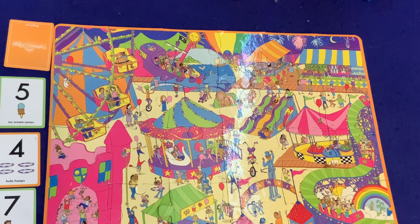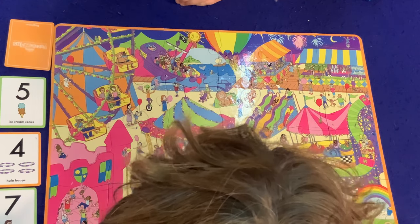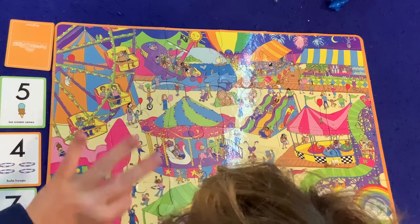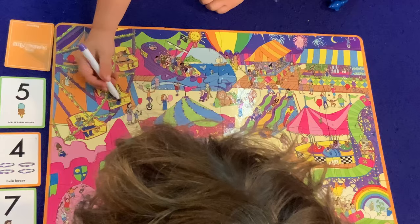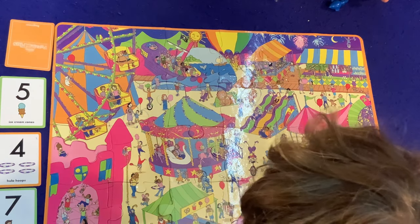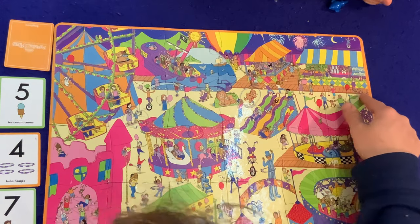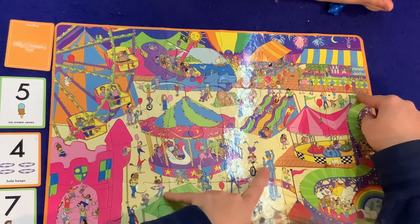You're looking for two ice cream cones. We already found some — because we're working as a team, right? There has to be five of them; we have three, we need two more. Look elsewhere for ice cream cones — look at people's hands and in their mouths. There's a hula — one, two, three. One more hula hoop. I'll just put my fingers on — we don't have to circle them unless you want to. You don't want to? Okay, so we just need one more hula hoop.